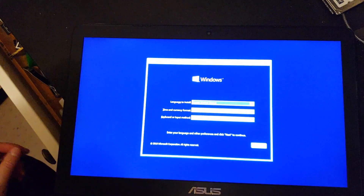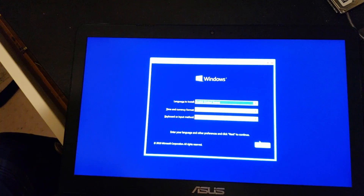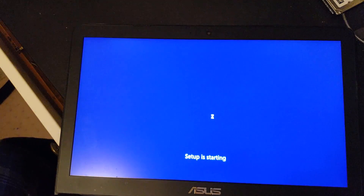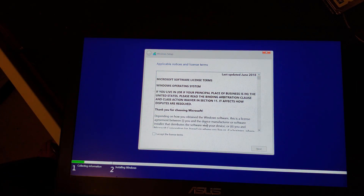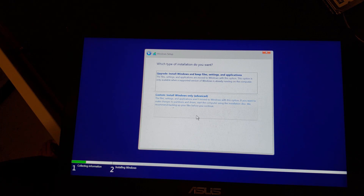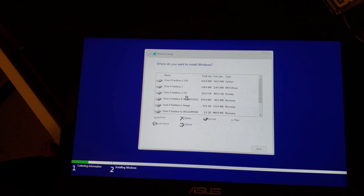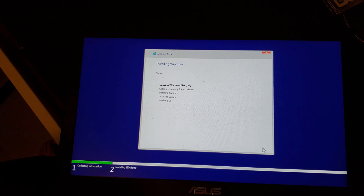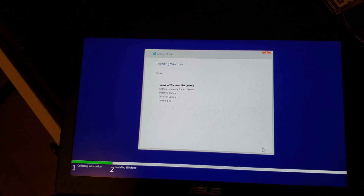I'm going to run through the Windows installer. Check the defaults, click 'install now,' accept the license terms, and select 'custom install.' The disk I put in actually had some stuff on it already, so I'm going to go in here and delete everything. This is obviously a drive I've used before. We're going to let the install run and won't make you wait.